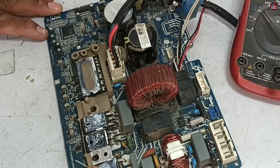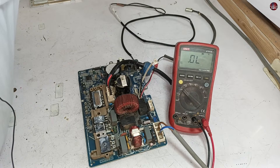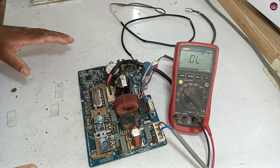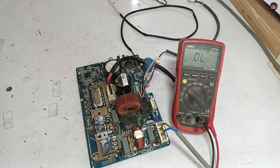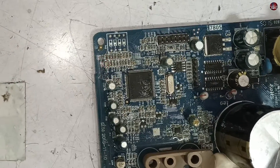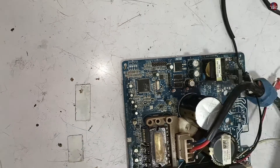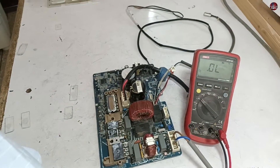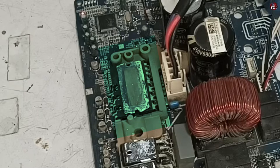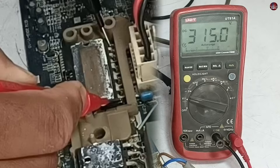Since all components check out, I will now pass electricity through the circuit board to test it live. The circuit board is working properly — the switching IC has switched on. The LED light is also flashing properly. It is possible the circuit board is fine, but to confirm I will need to check the voltages on the circuit board, specifically on the intelligent power module. I will put the multimeter on DC volts.